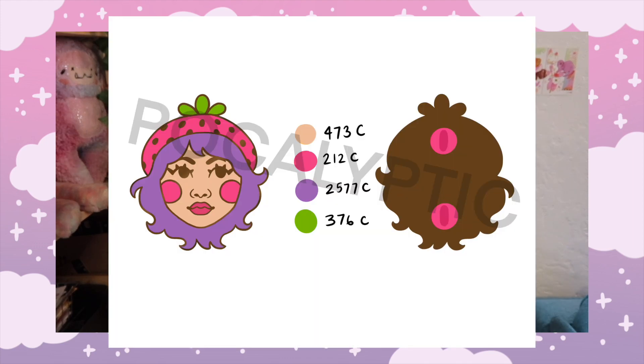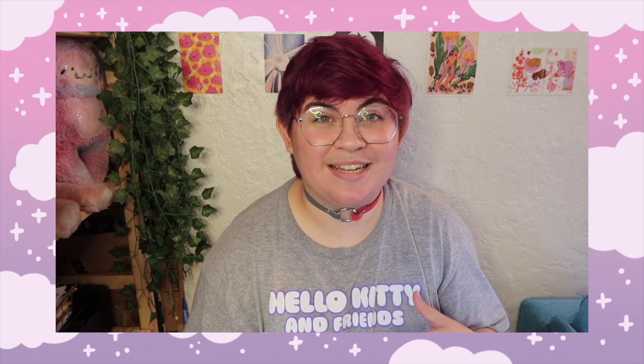Once you've decided on your artwork, you want to digitize it and make sure that it has really clean sharp lines, and you're going to want to turn it into a graphic like this. You'll see it contains the artwork, the placement of posts on the back, and the Pantone colors that you want to use. For enamel pins you use what are called Pantone solid coated colors, and this is how the manufacturer is going to know what color to mix up for you precisely.